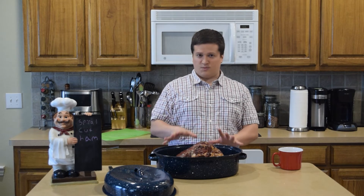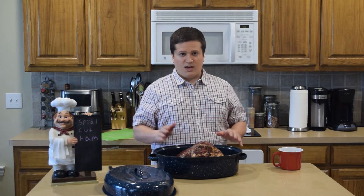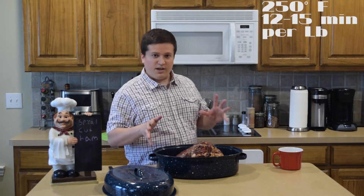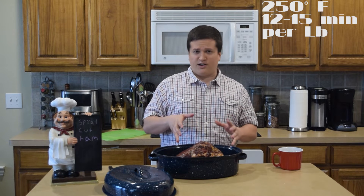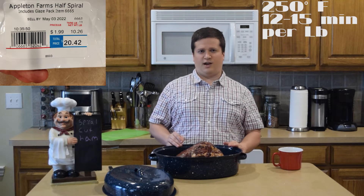I've added some water into my pot. When it comes to cooking the ham, you want to set your oven to 250 degrees, and for every pound, you want to cook it at 12 to 15 minutes. What I've got right here is about a 10-pound ham, so I'm going to cook it in the oven for about two and a half hours.